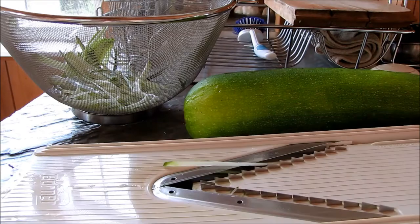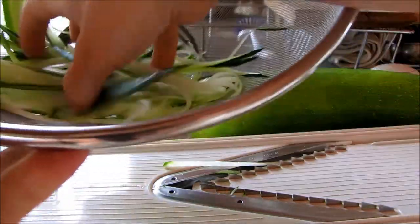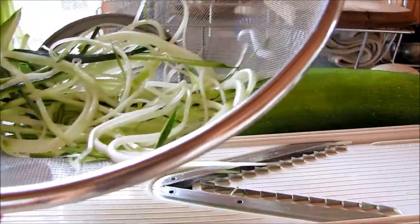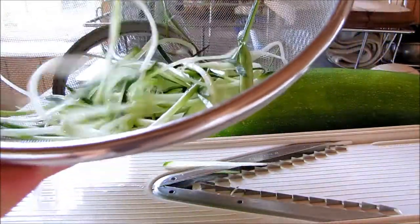I have a mandolin with a shoestring fry attachment, which is what I'm going to use to make my little spaghetti noodles. Here's what they look like. You can peel your zucchini as well so that they're all white and they look really just exactly like pasta noodles.